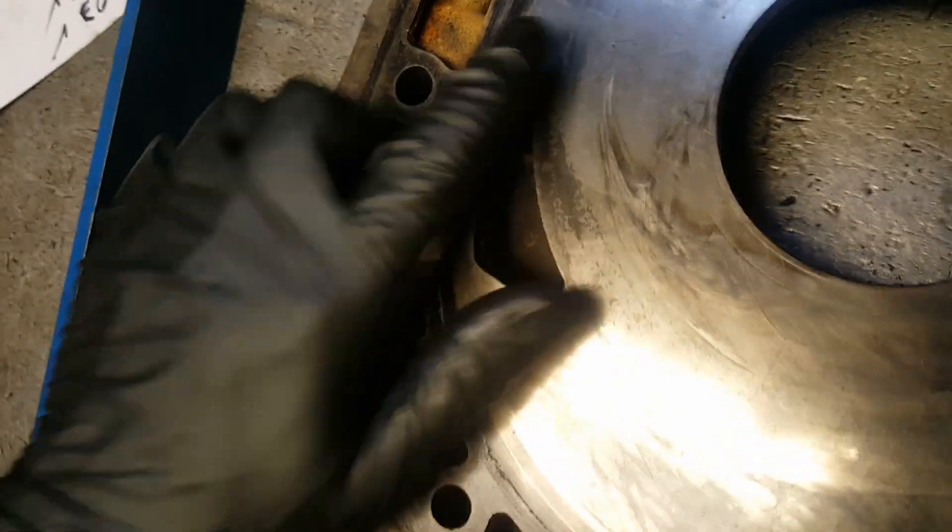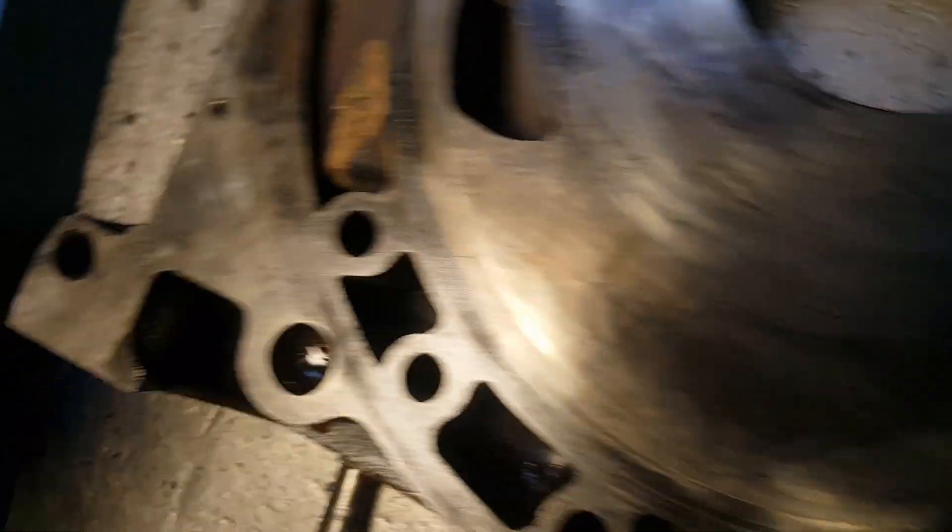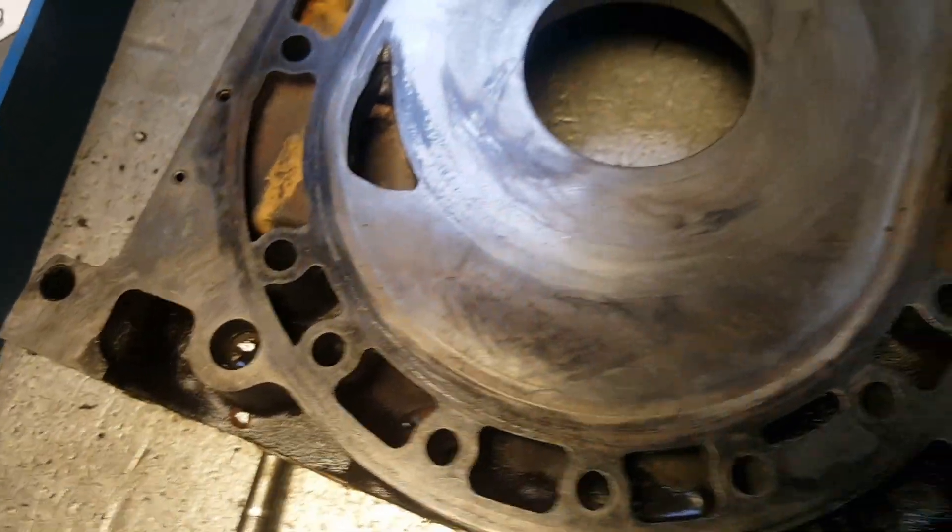Now you guys can see the carbon is off. Look at all the pieces right there — huge chunks. I'm going to go ahead and put this one on the floor now. I'm going to get the other two irons, inspect them, and make sure they're straight and ready to go.